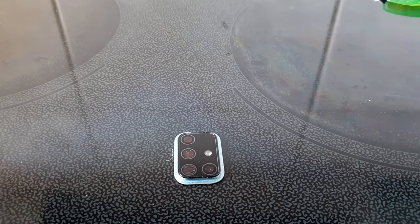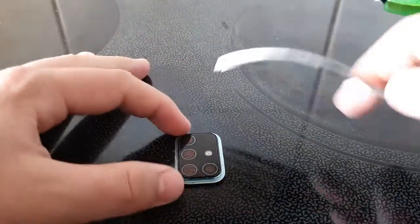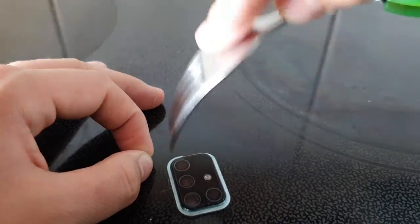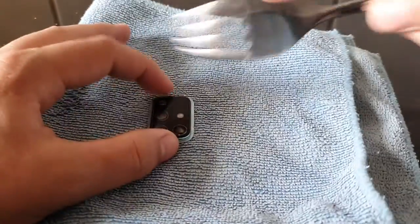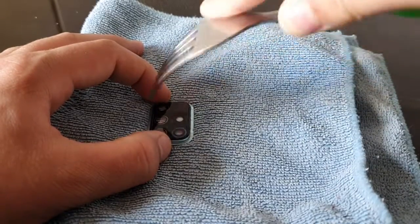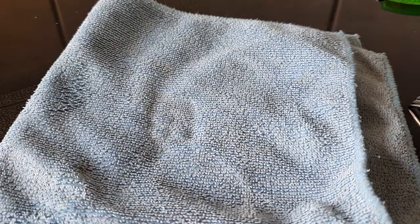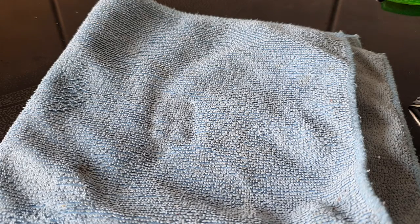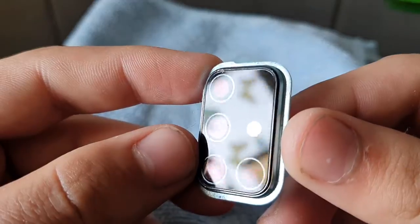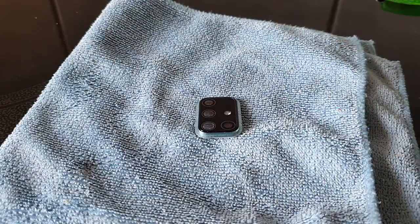First of all, the fork test. I'm going to use this fork. Let me see if there are any scratches. It actually isn't any scratches — you can see here it's a bit scratchy but not much. Fork test passed. Now the knife test.